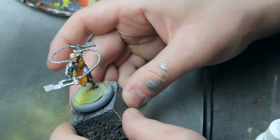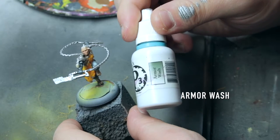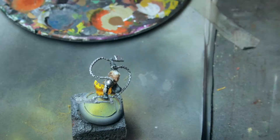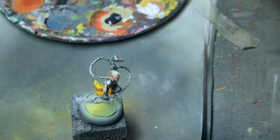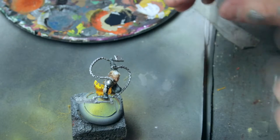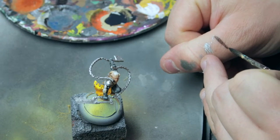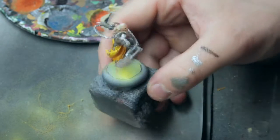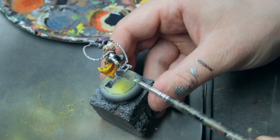Now let's wash it with a dark black armor wash. Put a few drops on your palette and check if it is thin enough — it flows nicely into the cracks. In my opinion, that means it is good enough. Start applying it all over the metal parts; it doesn't have to be too precise.